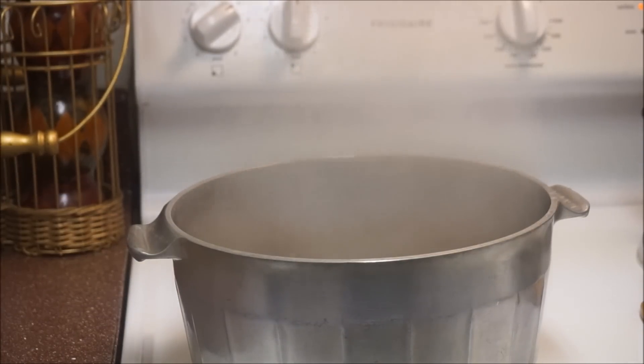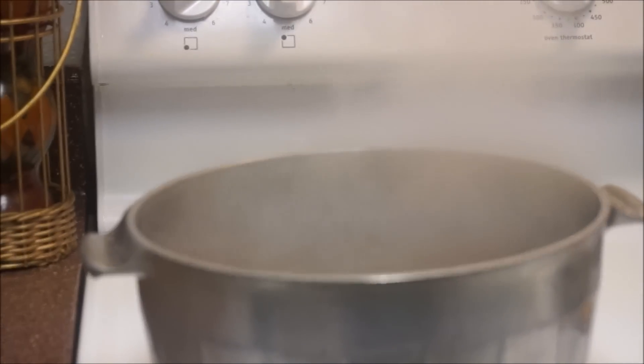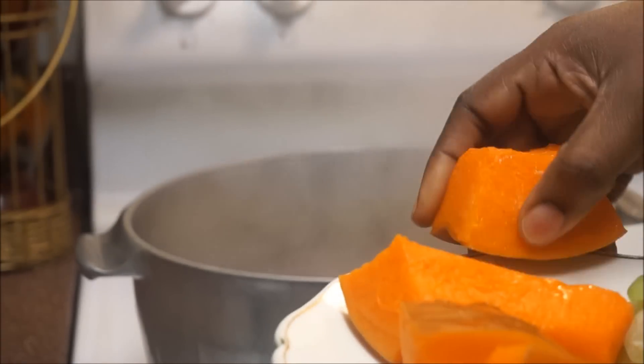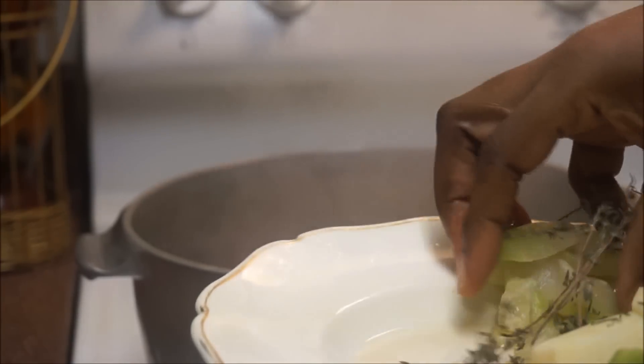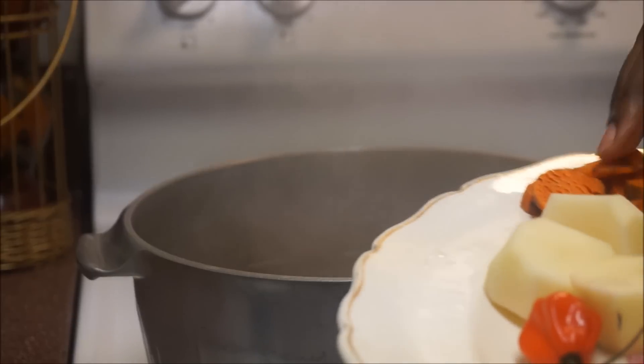I have a pot of hot boiling water over here. You don't want to start putting anything into that pot if the water is not hot. I'm adding my pumpkin first — it's going to give it color and flavor — then my chocho, my thyme, and my carrots.